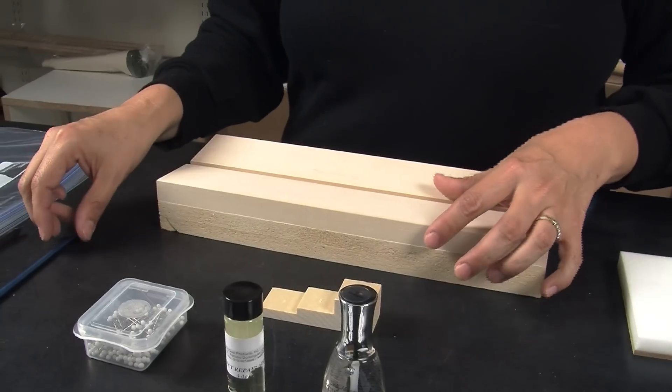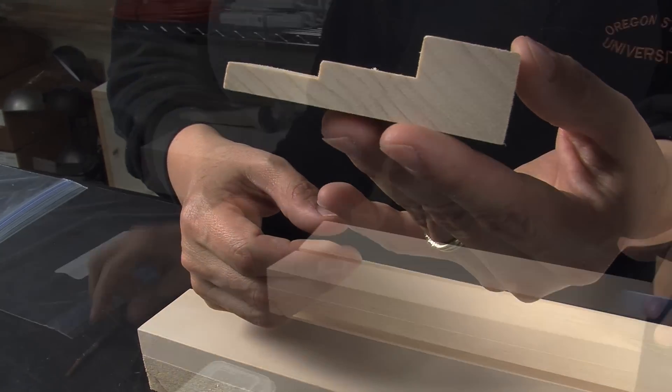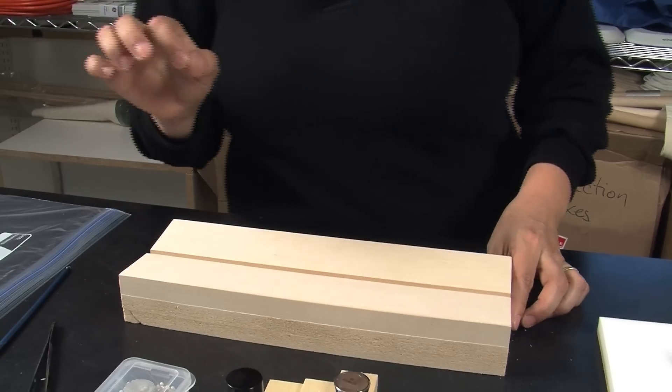A couple of extra tools: your brush, your forceps, and also your pinning blocks. If you collected a lot of moths and butterflies, you will be needing your spreading board. Once you have your insects already pinned, you can go to our site.